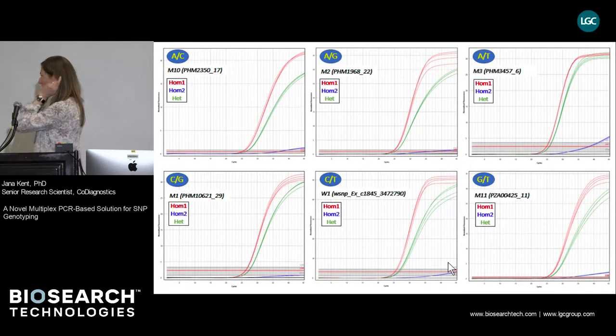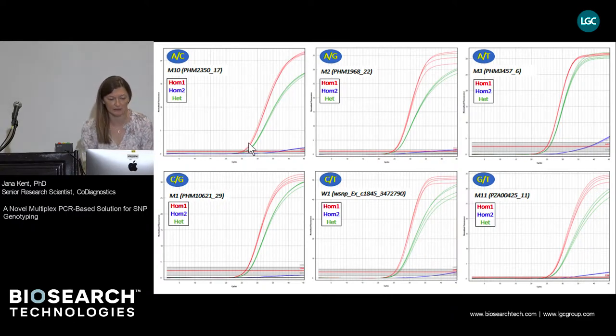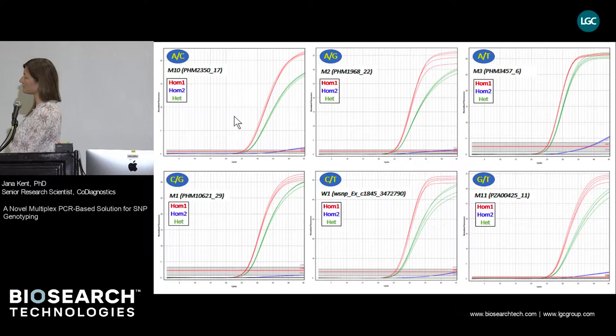First, we wanted to see the differentiation powers of co-primers for each possible SNP scenario — six possible DNA changes. This is shown in real-time PCR curves for each SNP scenario. Red traces show amplification of templates homozygous for the first allele; blue traces, which in some cases are almost completely flat, show amplification by the same co-primer of a template homozygous for the other allele; and green traces show amplification of a heterozygous template. The differentiation power is very good, as seen from the differential amplification of red versus blue traces.